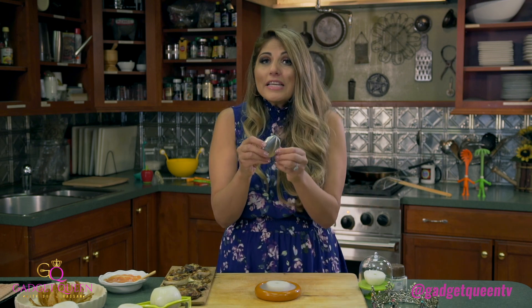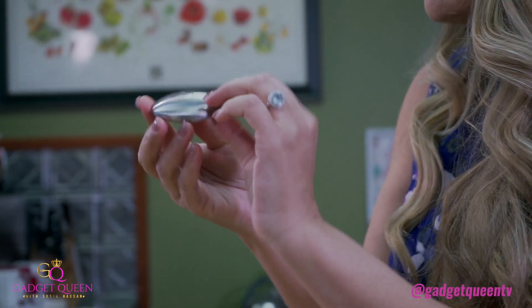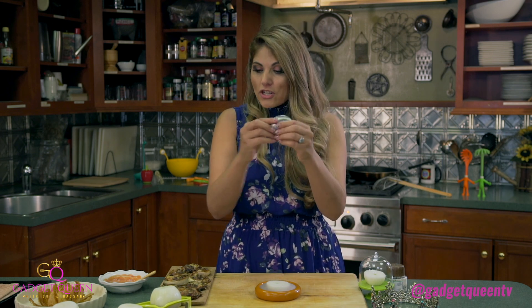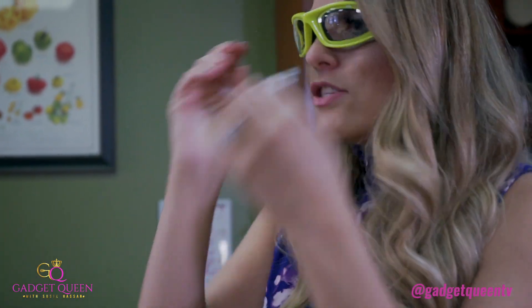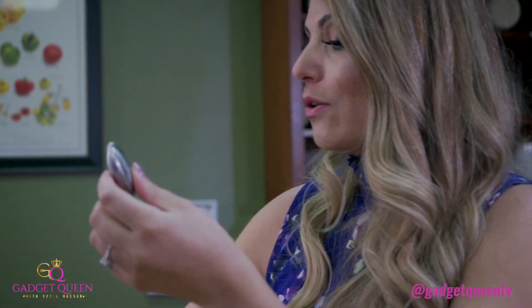And if you really hate that onion smell that comes when you are chopping onions, grab yourself one of these little metal soaps. This is from Gadget Chef — not to be confused with Gadget Queen — but they're the same makers who made the glasses too. So when you want to get that onion smell off of your fingers, you just go ahead and use the little metal soap. Some really great ideas for you here in my Gadget Kitchen.